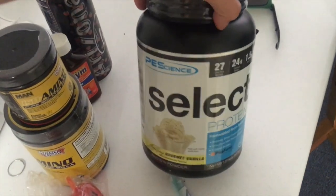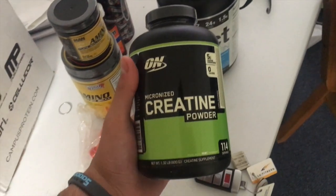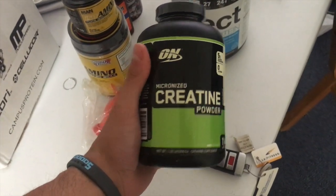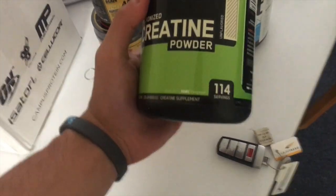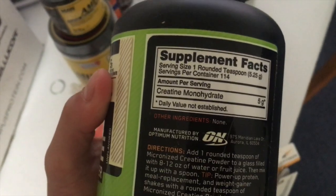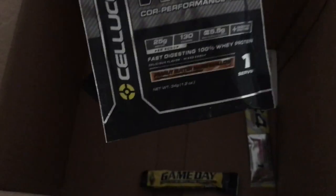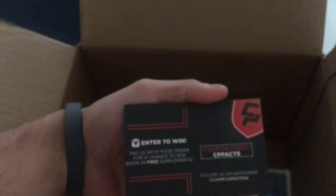I also ordered some PE Science select protein - the gourmet vanilla, which I've never tried. And some creatine that I haven't been using for the past three weeks - 114 servings, five grams, awesome stuff. And I got some samples: game day peanut butter marshmallow protein powder, C4 Rift aminos, and that's it.